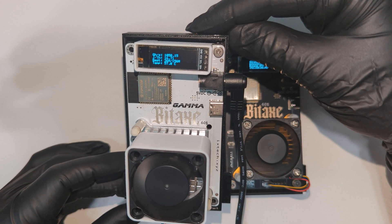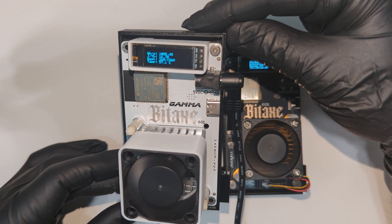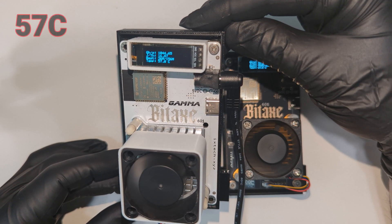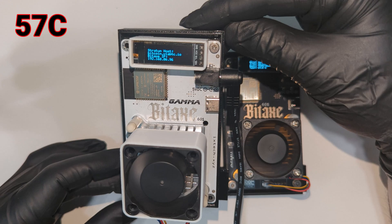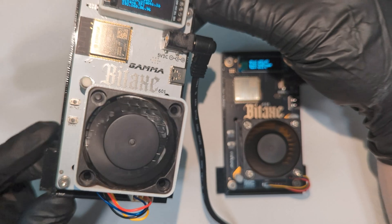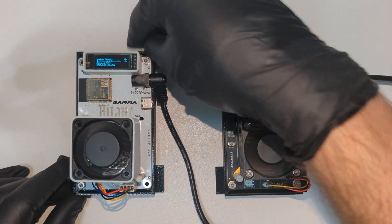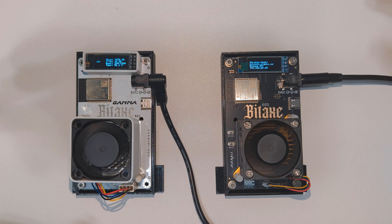It has a nice two-tone approach with the black-on-white design. Looking at the display on this unit, we can see it currently sits at 57 degrees Celsius stock. If we turn it to the side, we can see an aluminum heatsink and our standard four-pin fan connector. The 90 degree power plug adapter that this comes with as well is a nice feature to have.